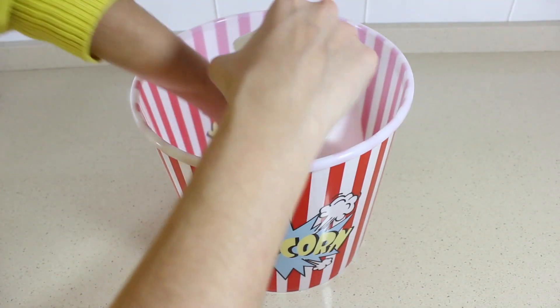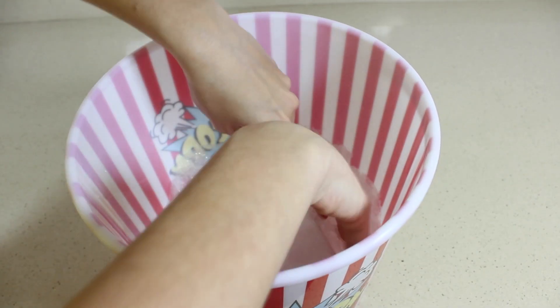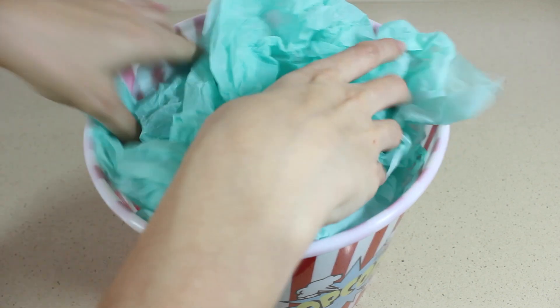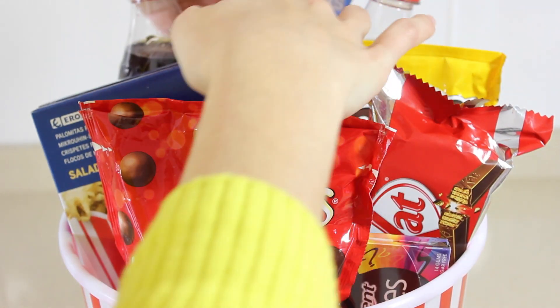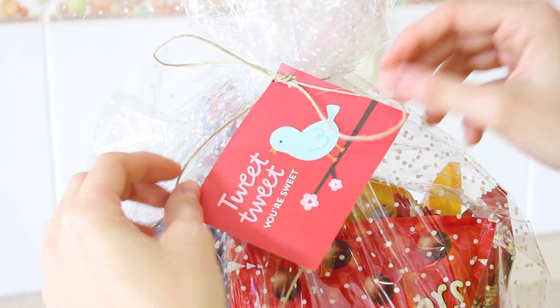Para montar este kit voy a utilizar como base un bol para palomitas. Como este es tan profundo tengo que meter algo de relleno, y he utilizado corcho y algunas bolsas de plástico. Por último, para que no se vea feo he puesto encima un papel de seda verde. Luego he ido acomodando todas las chuches y cuando ya estaba todo bien colocado lo he envuelto con un papel transparente con puntitos. Y por último he añadido una tarjeta dedicada.